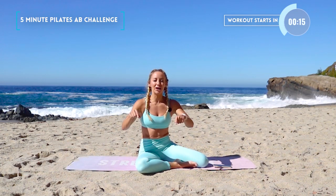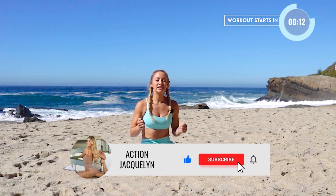Hi, I'm Action Jaclyn, and this is your 5-Minute Abs Challenge because you are strong and you can do this. No equipment needed. Hit the like button and subscribe to my channel. Let's get into the workout.